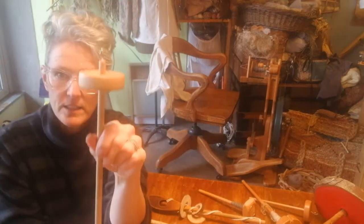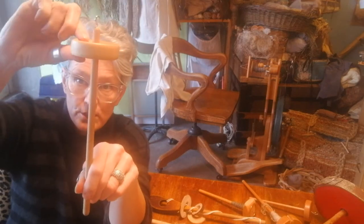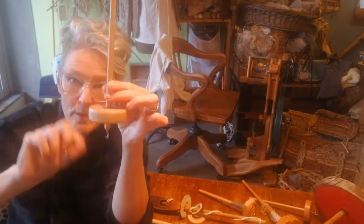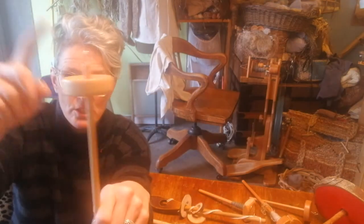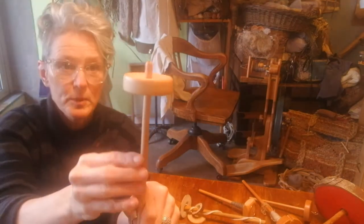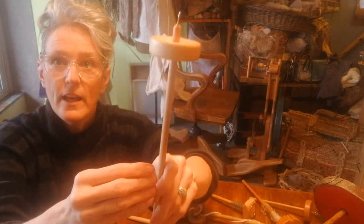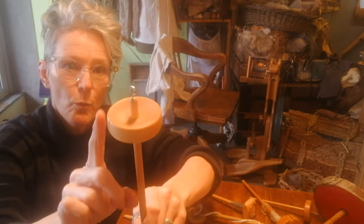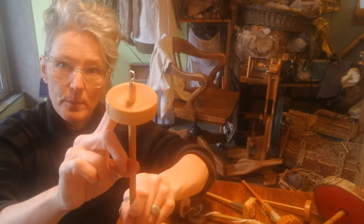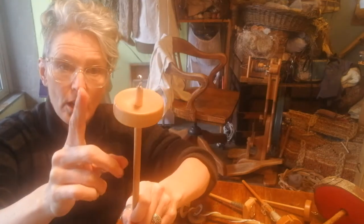The main things to know is there are different designs — there's either going to be a top weight or a bottom weight. I'm going to talk about top weights because that's what I normally use. There's a certain amount of weight to these that helps them spin longer, and the weight being on the outside of the drop spindle is going to change how long it spins remarkably.